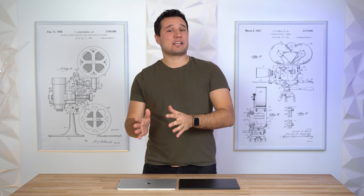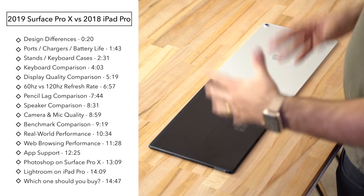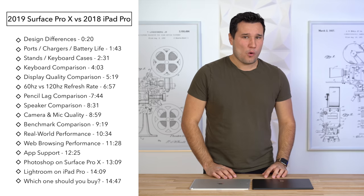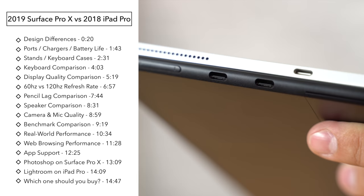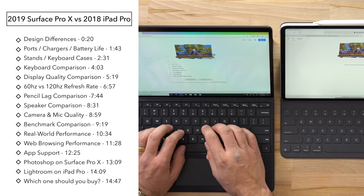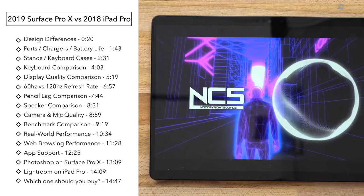Hey guys, it's Max from Max Tech. Today we're going to be comparing Microsoft's new Surface Pro X, their iPad Pro killer, against the 12.9-inch iPad Pro. We're going to look at a variety of different things such as the exterior design, build quality, displays, keyboards, pens, performance, speakers, and more.